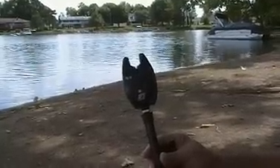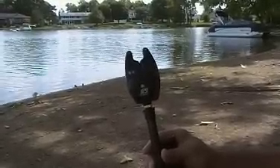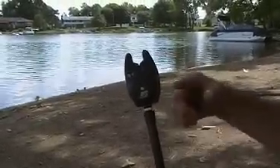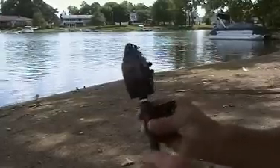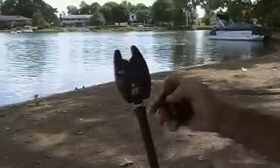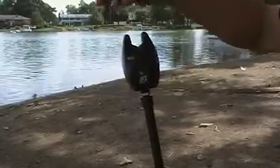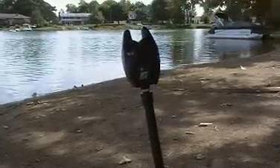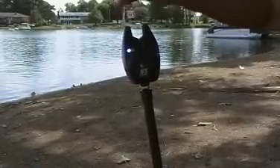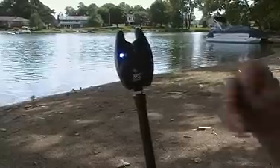Hi, I'm John Means with Bank Fishing Systems, and I'm here to demonstrate the BFS fish alarm. The fish alarm is simply a unit that takes a nine-volt battery in the back. Your fishing line lays in the groove, and as it goes out when the fish strikes, the alarm lets you know you've had a strike.